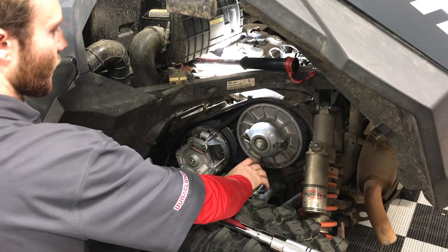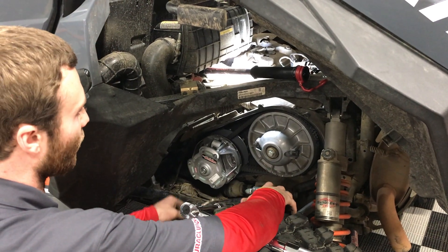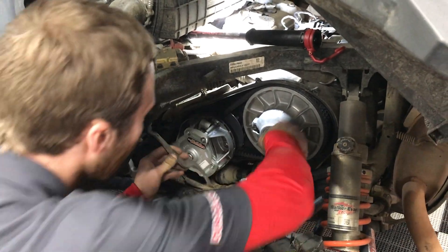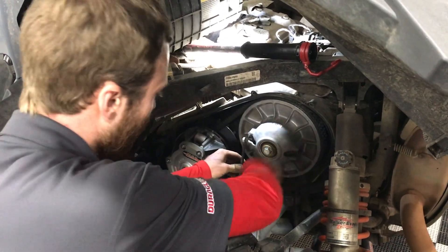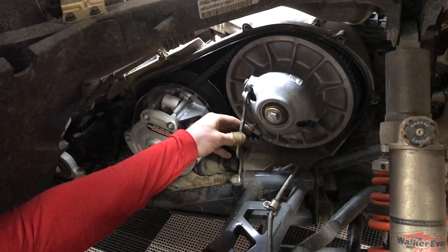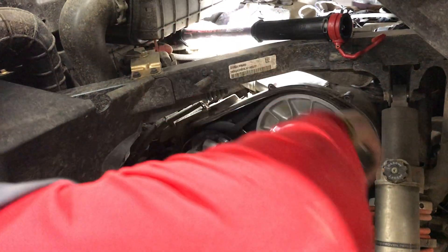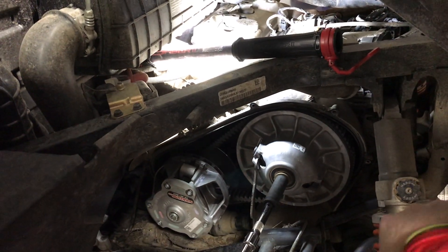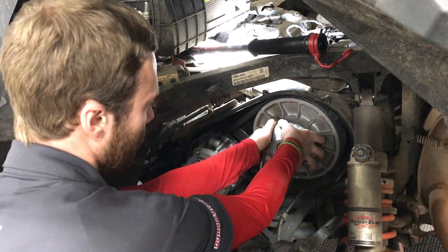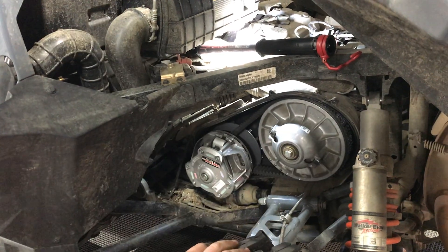In order to torque the secondary, we have it tightened down. A trick that works if you're trying to do it by yourself is the belt tool that came with the kit — we use it to put the belt on the secondary, and it can actually get hooked on the bolt down here for the arm and will hold right there. Remember, this is only 45 foot-pounds so it doesn't take a lot, and that will allow you to hit your torque spec. Then it just pulls back off.